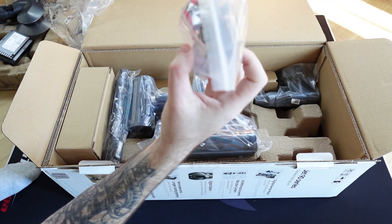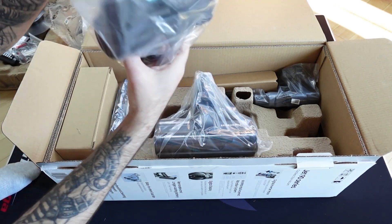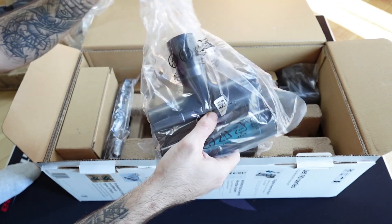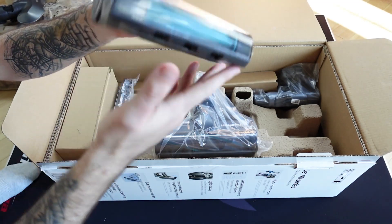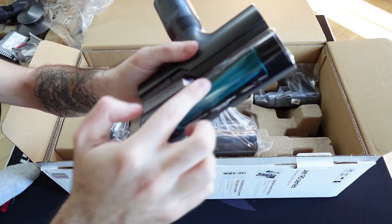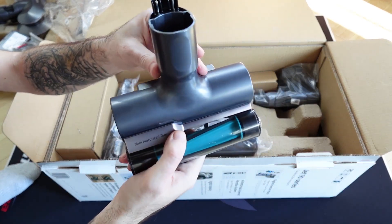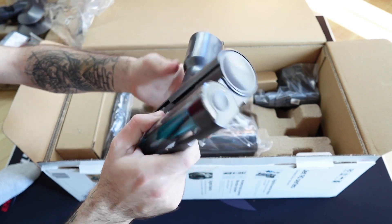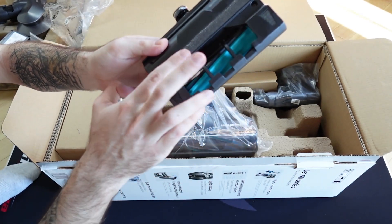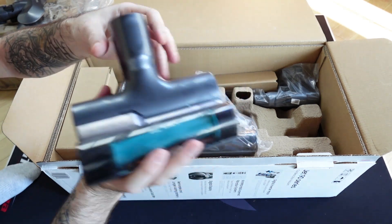We got some mounting accessories here - some screws, probably for the dock. We also get the turbo mini motorized tool, which is for the stairs and similar tasks. It's made out of silicone so it won't get tangled with hair - quite ingenious, similar to what Shark does. It's got a nice angle to it so you can position it differently, and it's got a velcro-type material on the back for better grip.